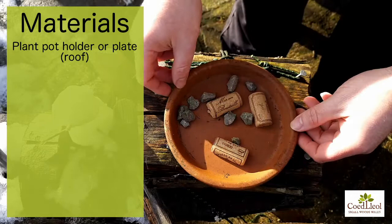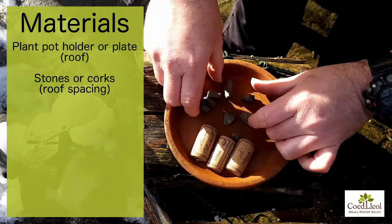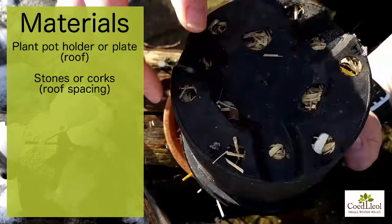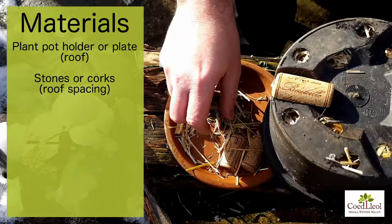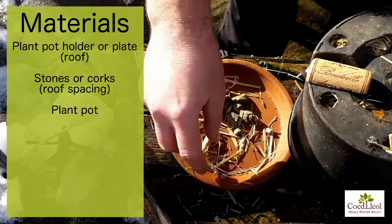So what I've got is a little plant pot holder which is actually going to form the roof of the bumblebee nest. I've got some wine corks from Lockdown which I've just chopped in half, some stones, and those are all going to sit around on top of this plant pot which is going to form the house for the nest.